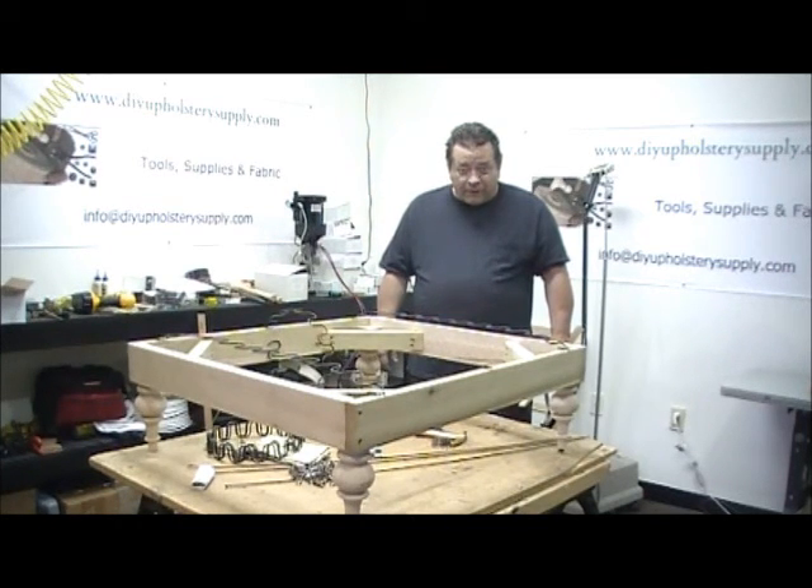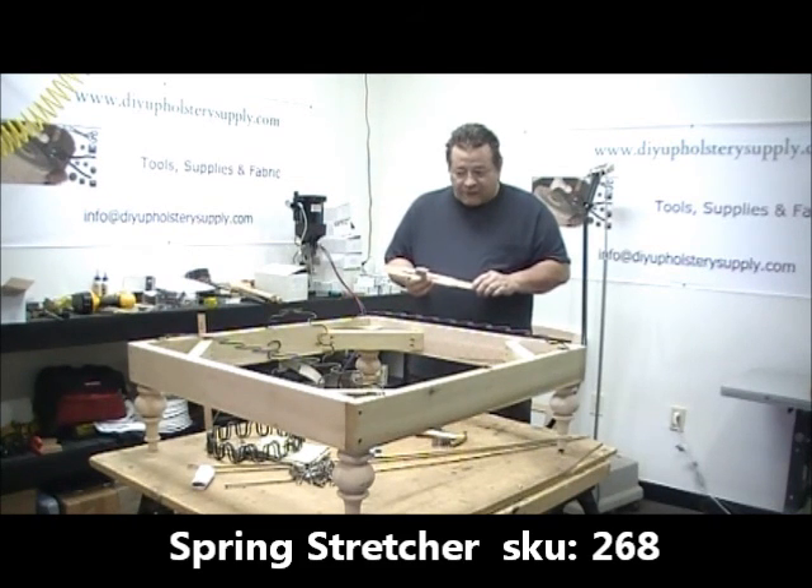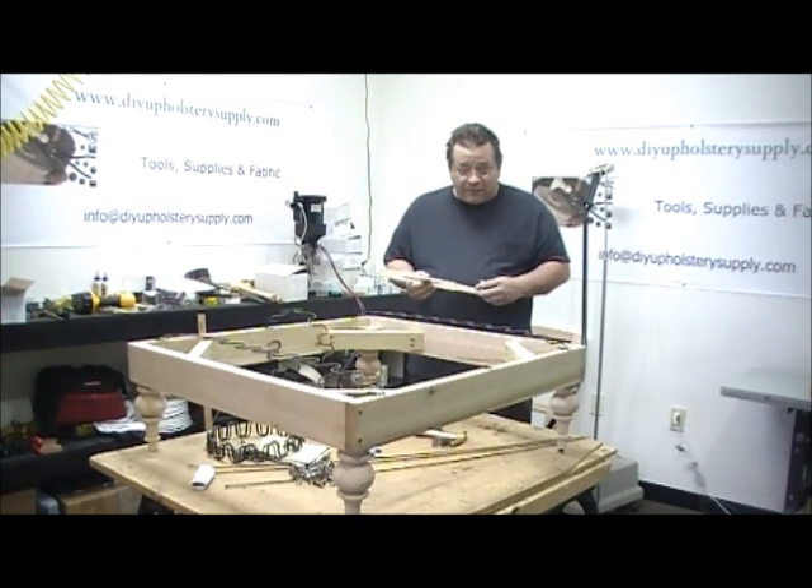Hello and welcome to DIY Upholstery Supply Ask the Expert. Today I'm going to show you guys how to use a spring stretcher. It's for no-sag springs. Some people call them serpentine springs, some people call them S-shaped springs, but the actual name is sinuous. No Sag is a brand name, but the actual name for the spring is a sinuous spring.